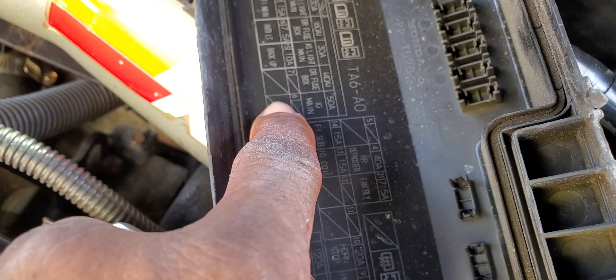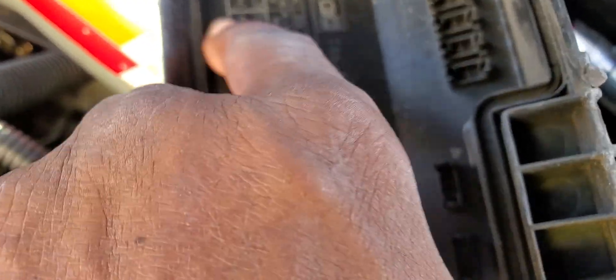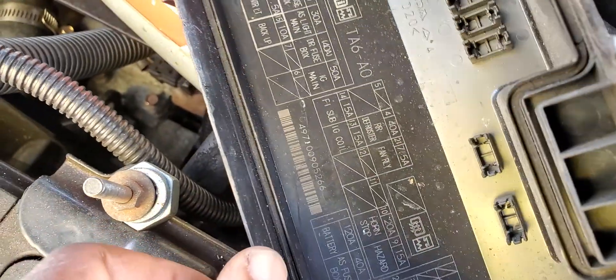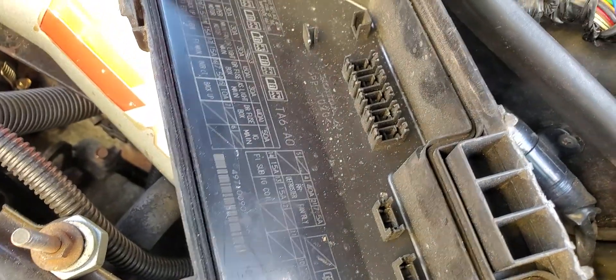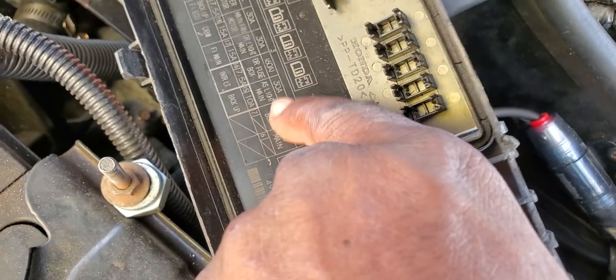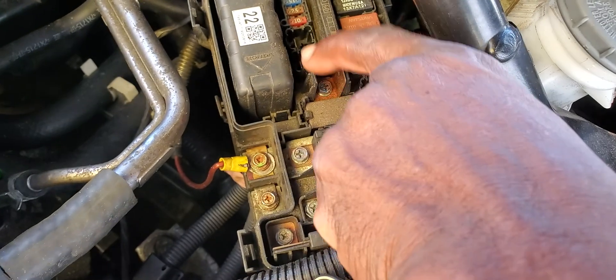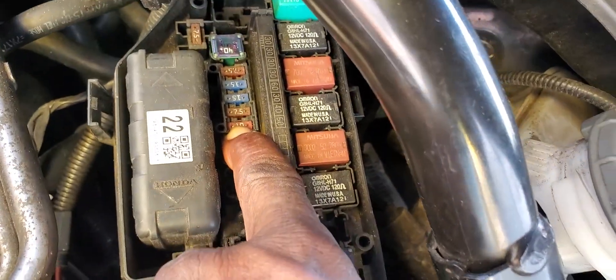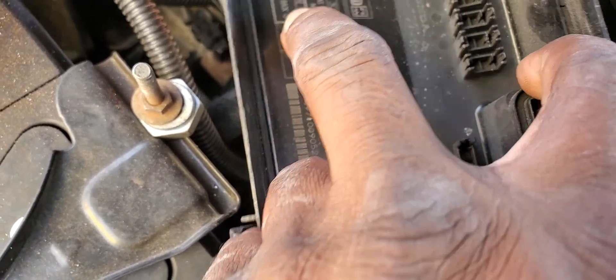Fuse number 15 — this is 6, 7, and this is 15, the backup fuse. There are some relays in the middle here, and also a glass fuse. If you look at this fuse here — one, two, the third one — that is fuse number 15. Because this one looks a little bigger, and this space is empty. So this one is number 15.